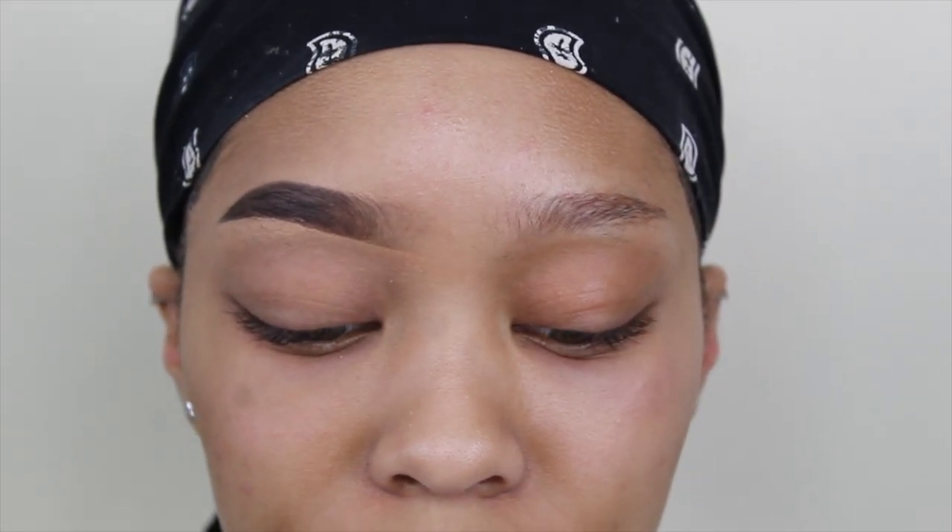And there you have it — this is my updated brow tutorial. Thank you guys for watching and I will see you guys next week, bye!